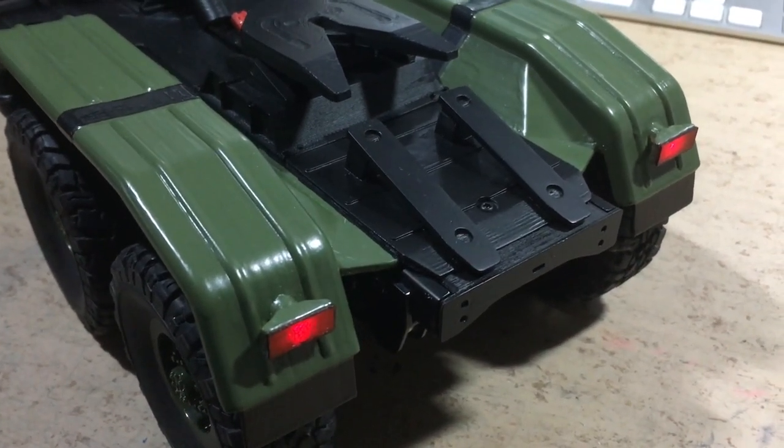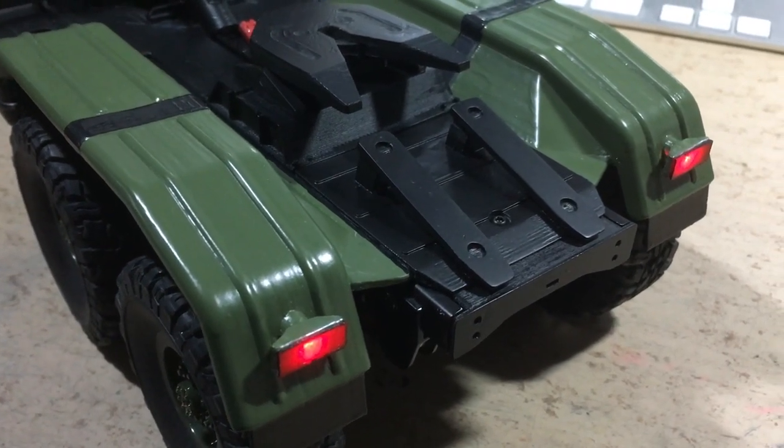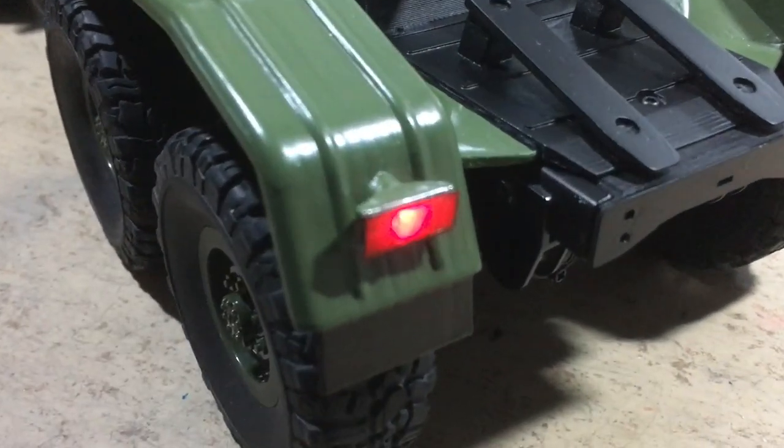And yes, this time I was lucky — the taillight LEDs even worked after the installation.